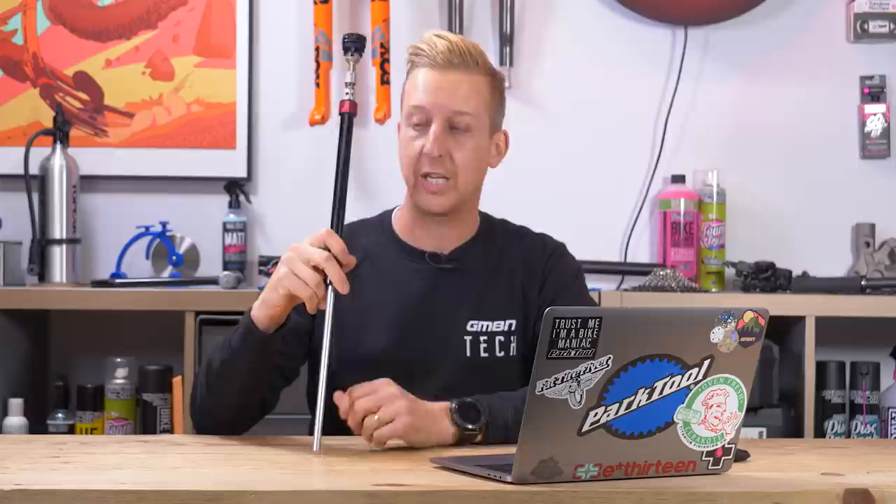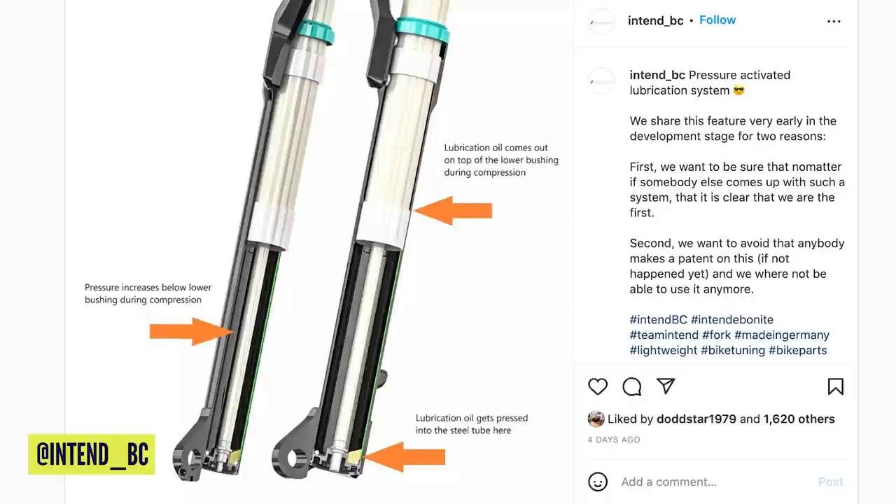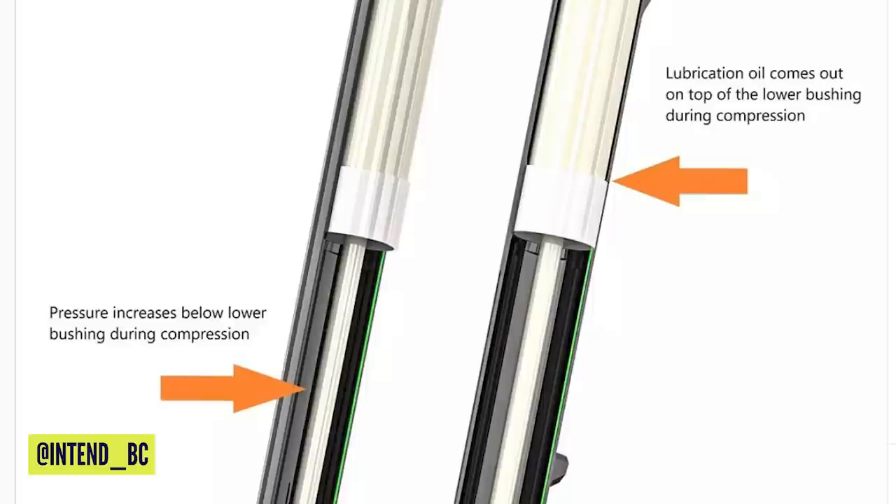One of the downsides of damping systems today is that you will have a sealed damper on the inside of your fork and essentially fresh air around it. The good side is it's a very good sealed unit, but the downside is it's not lubricating the fork bushings in the same way. You can add lubrication into those lower legs and by capillary action it will make its way up, but still it's not a perfect system. What Intend appear to have done is use the pressure under compression to force the oil that sits at the bottom of the legs up through the tube to the top of the bushings. As the fork extends, it pulls the oil past the bushings, so in theory they're always lubricated and always super slippery in action. I just think that's really cool.